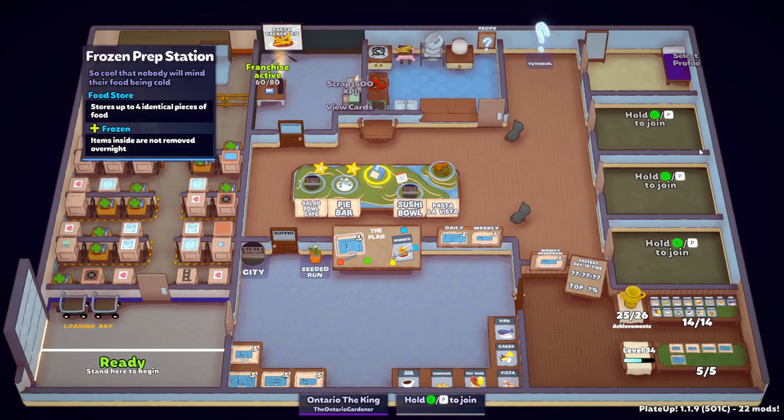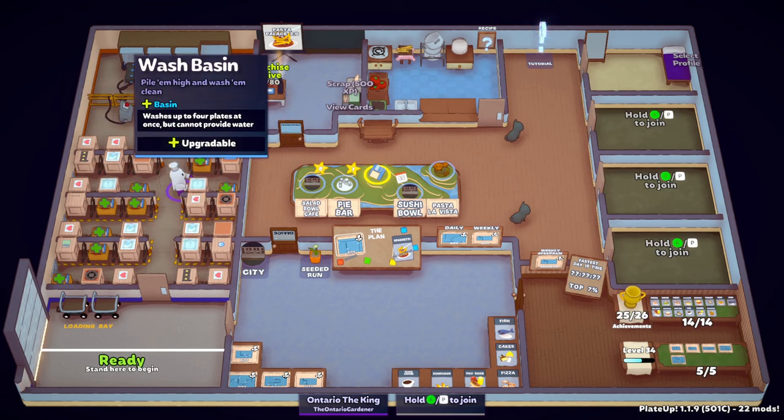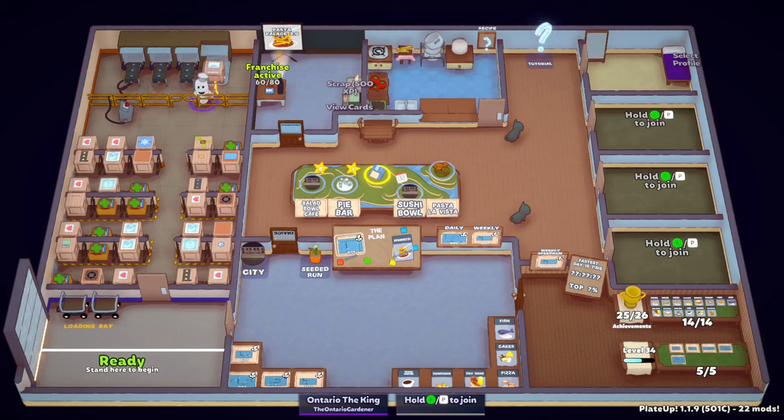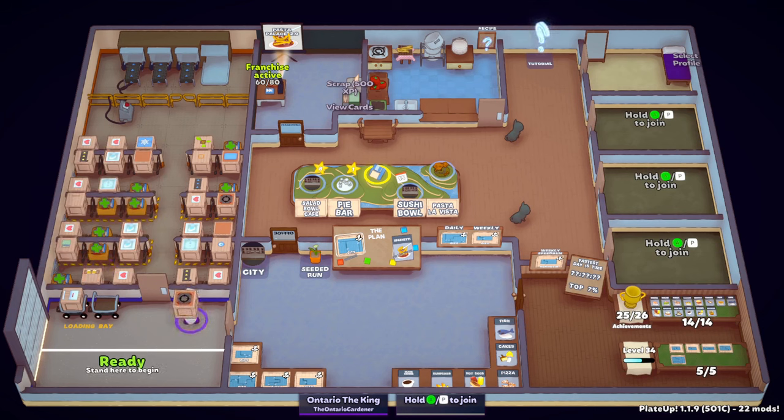My first thought would be the frozen prep station so I could have lasagna ready - I don't have to make lasagna every day. Also the danger hobs to cook things faster. We don't have a dishwasher though, we have a wash basin. Actually we could upgrade the wash basin. No - we're gonna hit the dishwasher because dishes are what screwed me. I think a danger hob would be better just for the speed of things.